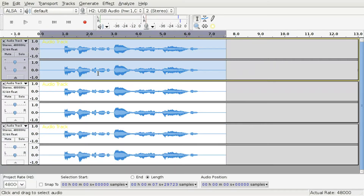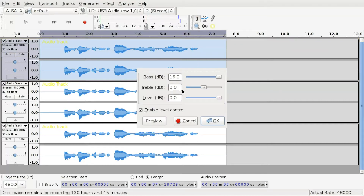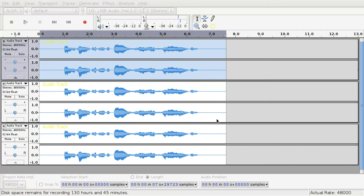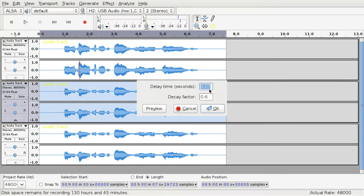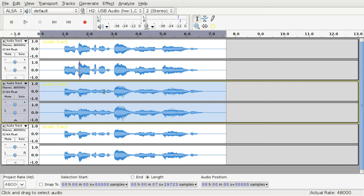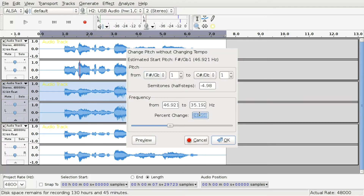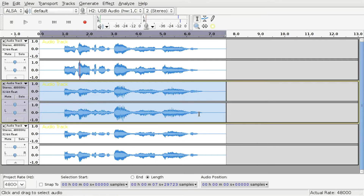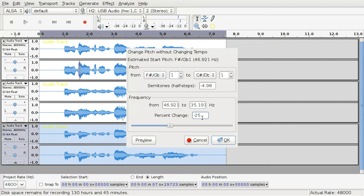Select the first track and apply Effect > Bass and Treble, setting bass to 16 dB and everything else to zero. Select the second track and apply Effect > Echo with values of 0.07 and 0.6. Then apply Effect > Change Pitch with a value of minus 5 to the second track.